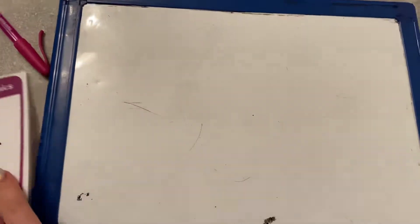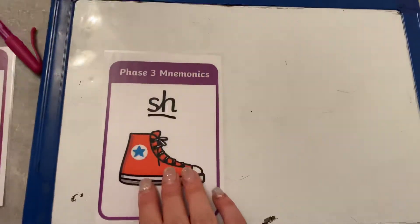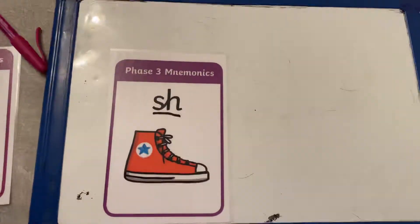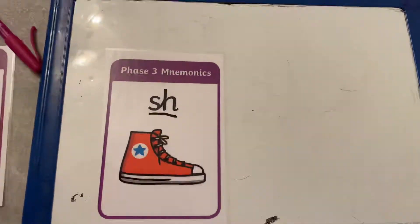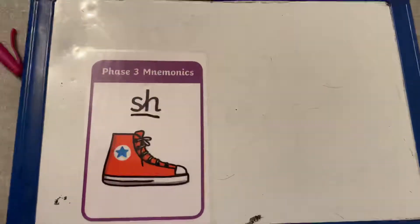And your sound for today, I wonder if you can remember. Amazing! It's shh. Can you have a go at saying that with me boys and girls? Shh — like you are telling somebody to be quiet. Shh.